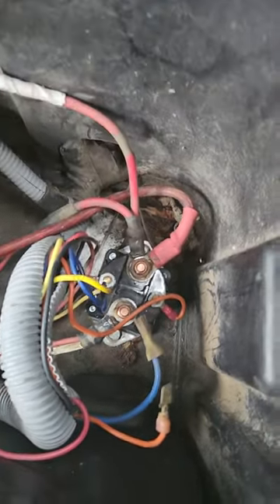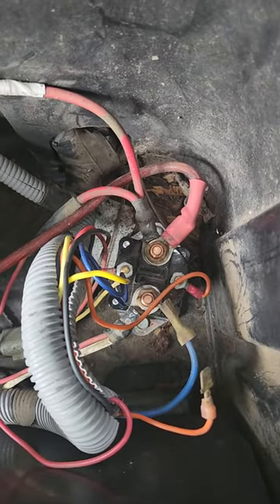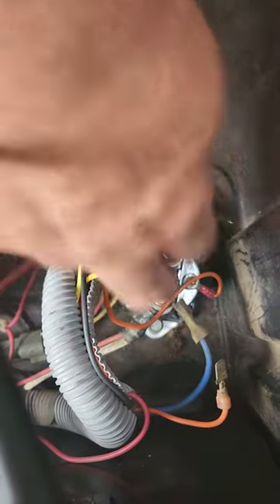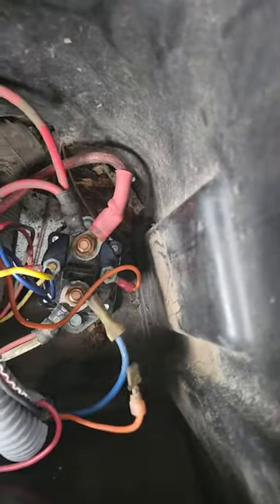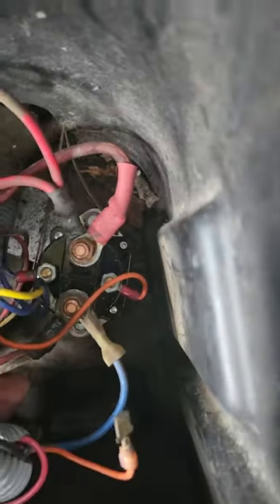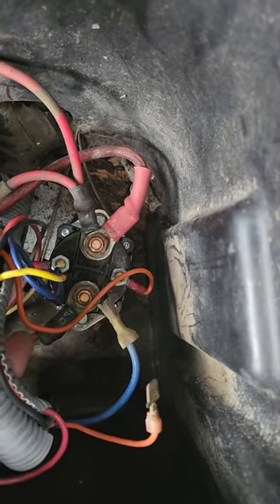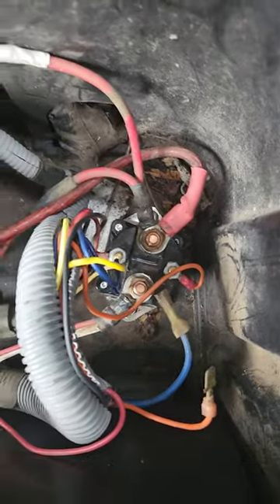It's a large switch. Notice the two large wires that go to it. This one comes from your battery, and this one right here — with the white and the red together.